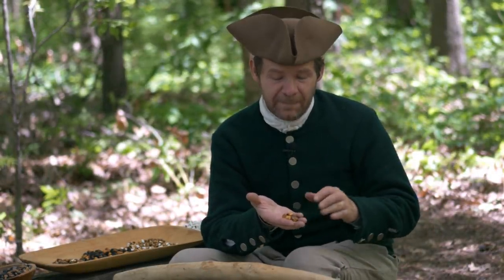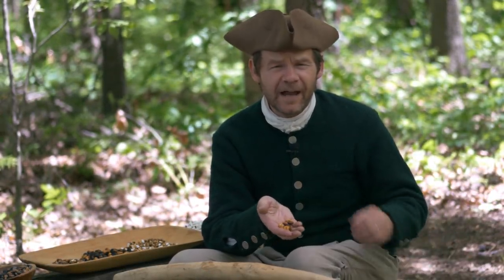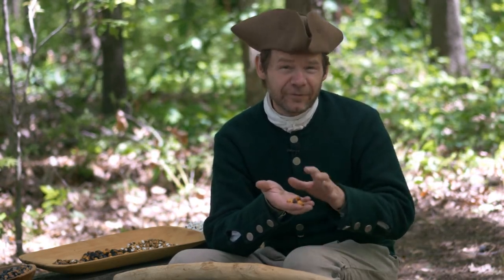In our last episode, we parched corn. We spent time over the fire getting these kernels ready, parching them up. Now we have to prepare them, turn them into something we can actually eat.